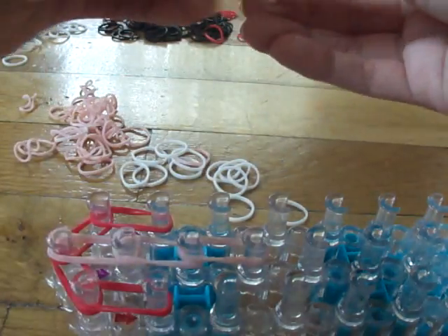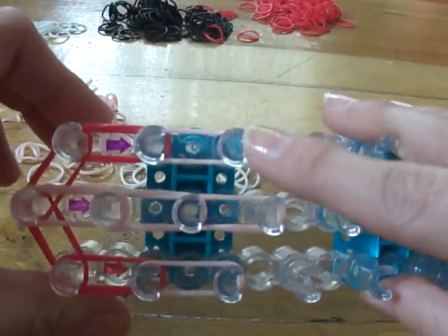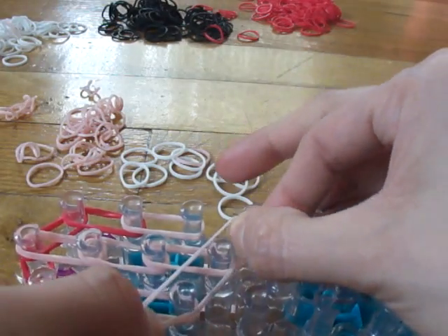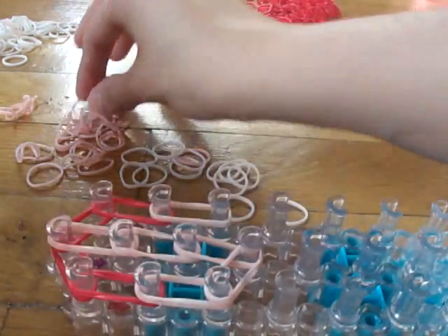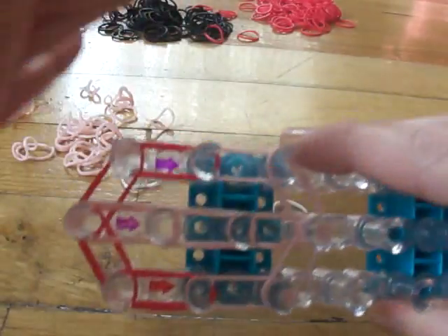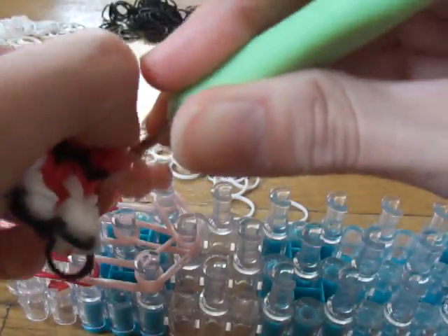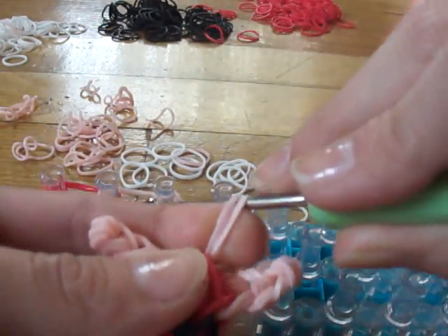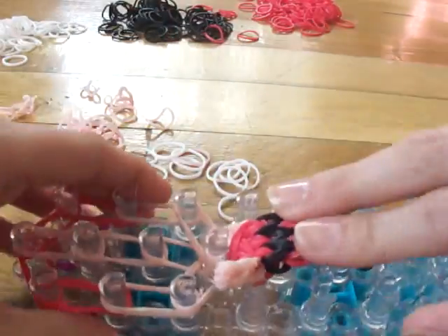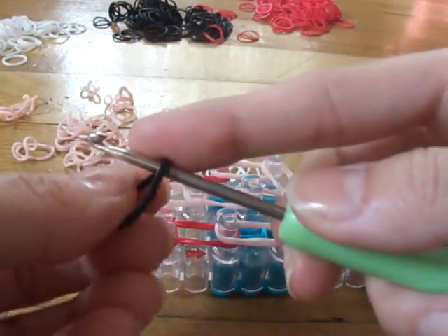On each side we're going to go down just one time. Now we're going to close off the face. That's Blossom's face. Now we will attach her neck right here — take all those four bands and attach them right there.